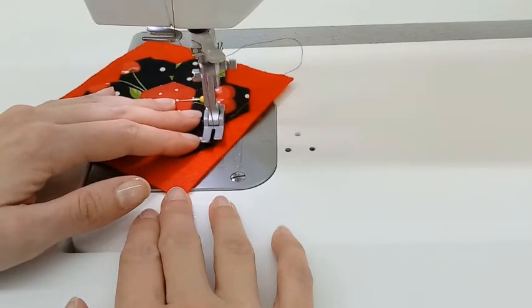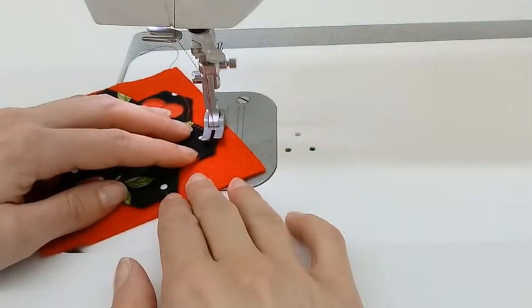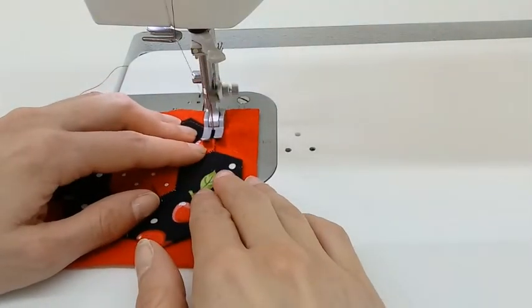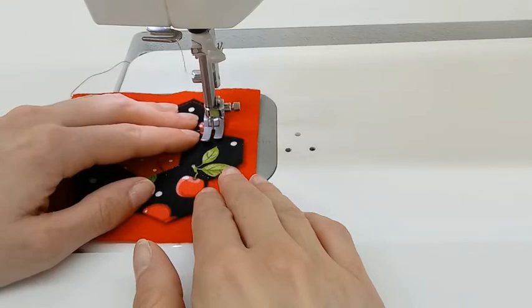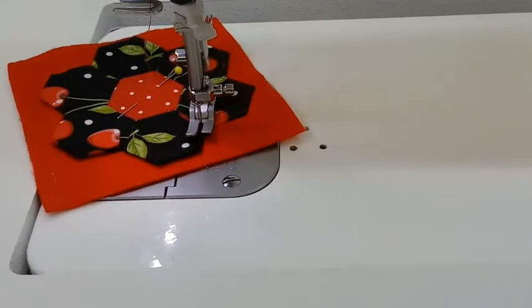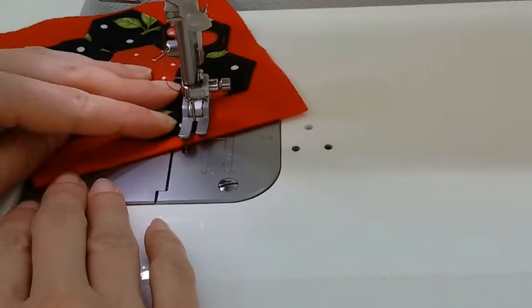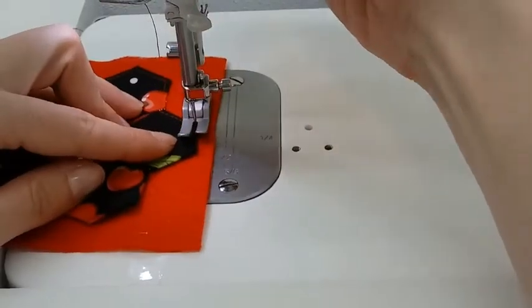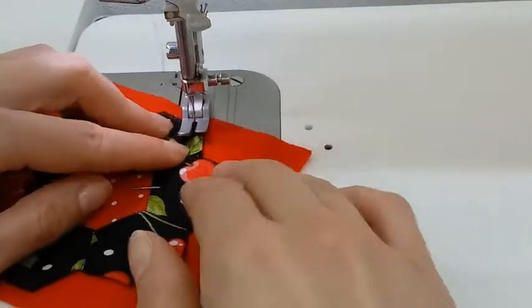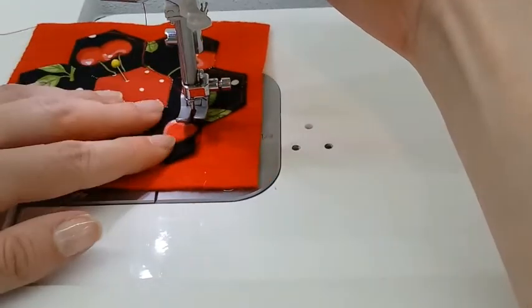Then I'm going to keep stitching — up and turn, up and turn. You're going to be doing a lot of pivoting in this project. I'm at the center seam between those hexagons — let's give you a little closer look. You're going to keep going around in this pattern, around the whole shape.